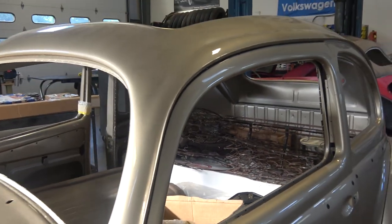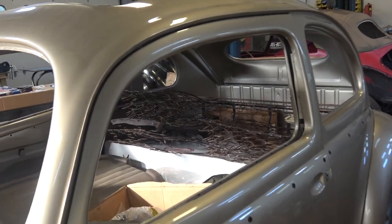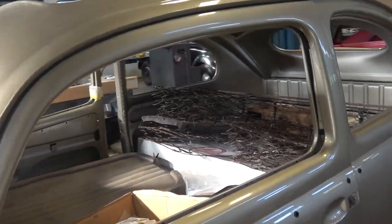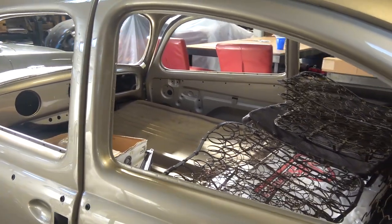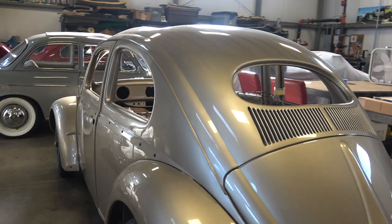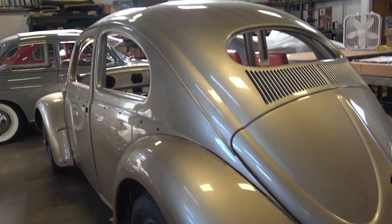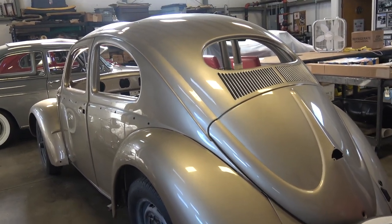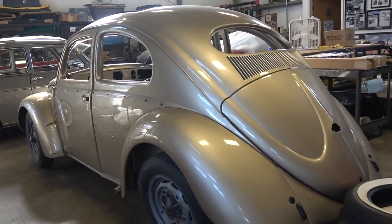You might want to get that interior list out first, because when you order an interior — whether through JBugs, So-Fine, or Lenny at West Coast Classics, which are the shops I like for interiors — it sometimes takes six weeks to get the material in. So get that list together and place that order first so it's on its way. Meanwhile you can order the other parts, which usually take about a week, and work on the exterior accessories while the interior is coming in.